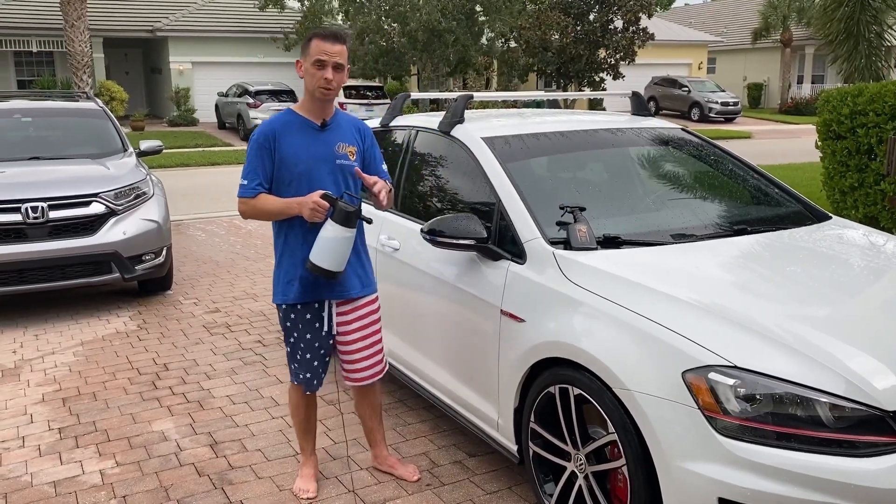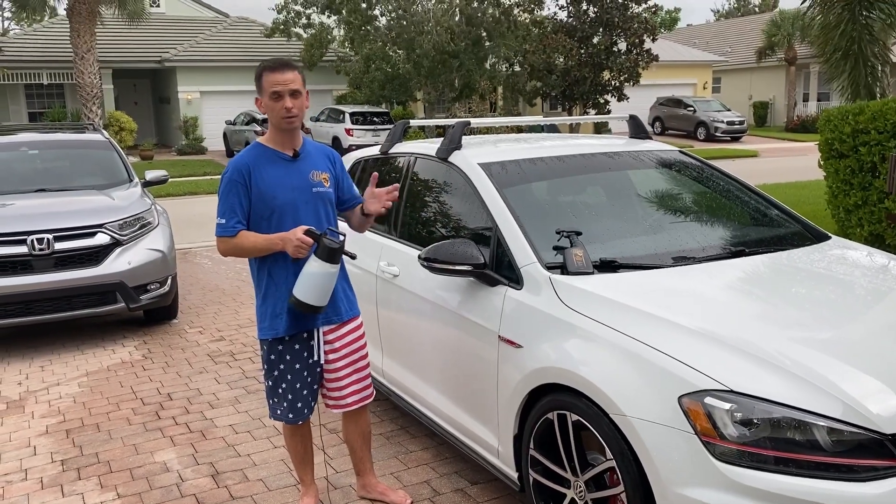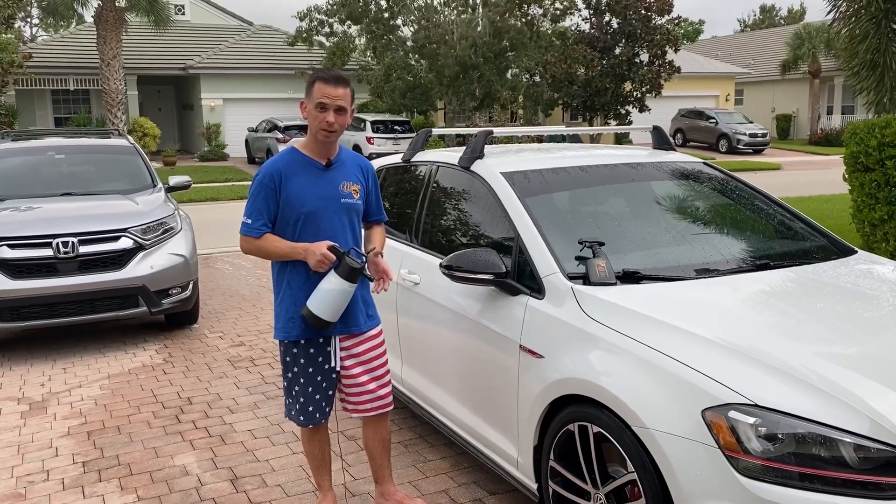So Hydro Blue is a spray-and-rinse ceramic coating. You apply it after washing your vehicle while it's still wet — you simply spray it on, rinse it off. If you haven't heard of this product yet, head to McKees37.com and read all about it.